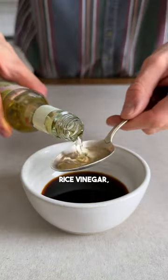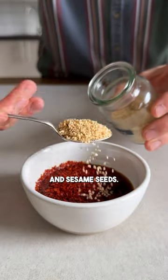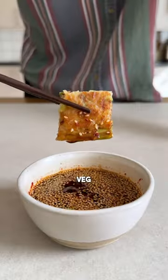Just mix together some soy sauce, rice vinegar, chili flakes, and sesame seeds. There you go, an easy way to use up leftover veg. Wunderbar!